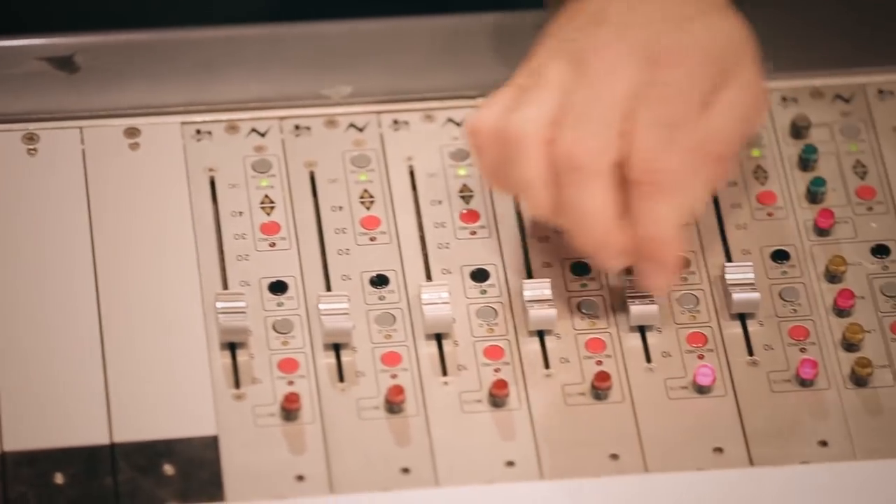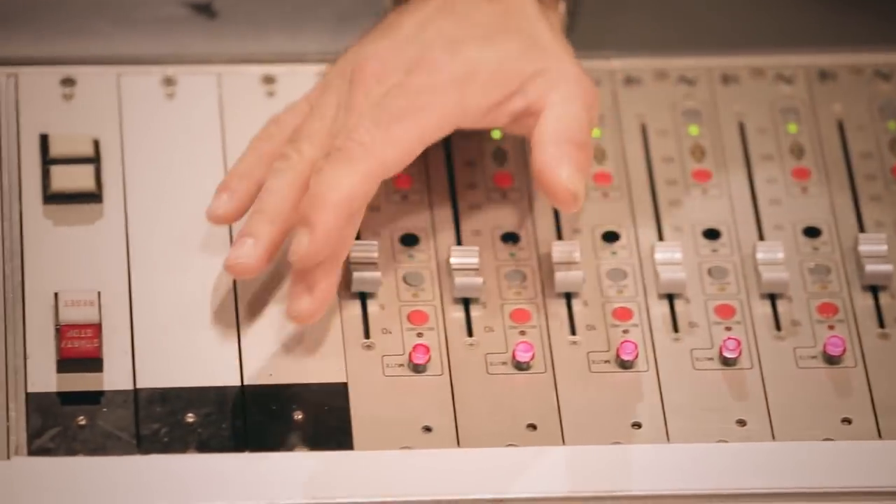I've got six faders here that control the whole console, so I've got drums, bass, guitar, keyboards, background, and lead vocal.